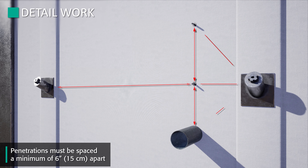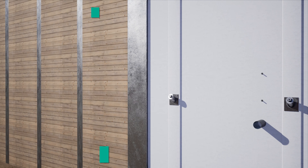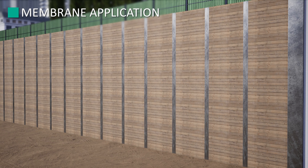Multiple penetrations shall be spaced a minimum of 6 inches apart to allow for proper detailing. If 6-inch spacing is not available, contact Trimco for a job-specific recommendation. If sealed or corded pipes are present, contact Trimco. Also visit the Amphibia product page on our website for construction details addressing other detailing conditions.